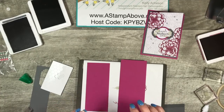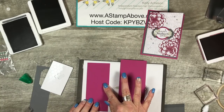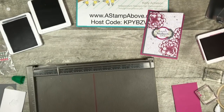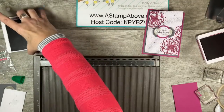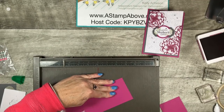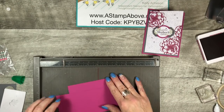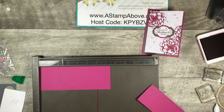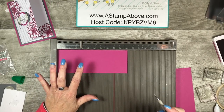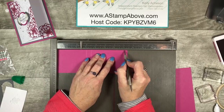This is two and three quarters by seven and three eighths, and this is two and three eighths by five and three quarters. So I'm going to bring in my scoreboard. I had somebody ask me the other day if rubbing this cardstock with wax paper affected the stamping at all — I don't think it did, but today we're going to put that to the test. On our bigger, longer layer, we are going to score at three inches, three and a half inches, and six and three quarters inches.